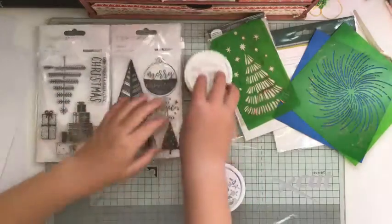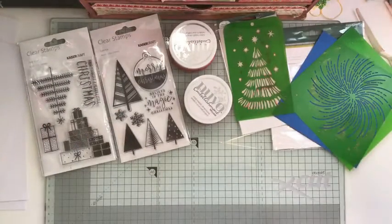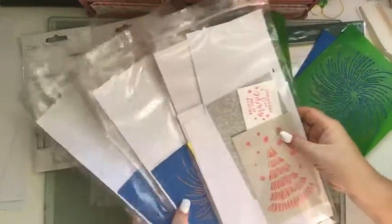Just to let people know, we have actually done up some kits that are available — there's only a few, it is limited in number. So if you do want one you'll have to let us know. I think there are five done up, so we've got all the kits here ready to go, and we are just going to be demonstrating and showing you guys how to put them together.